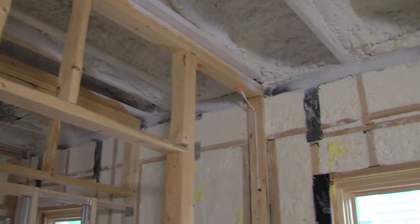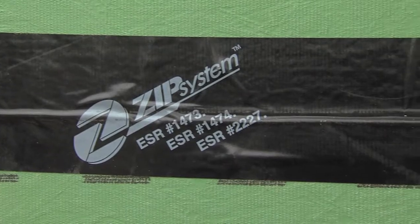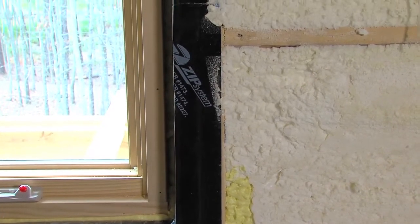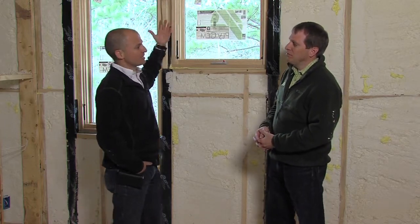This is something new we're trying on this home: instead of just caulking where you have double studs — where potentially you can have an exterior sheathing with a gap — although we already put tape on the other side, we're going the extra measure and putting tape on the inside as well. Don't forget we have the ceiling that we need to treat somehow.